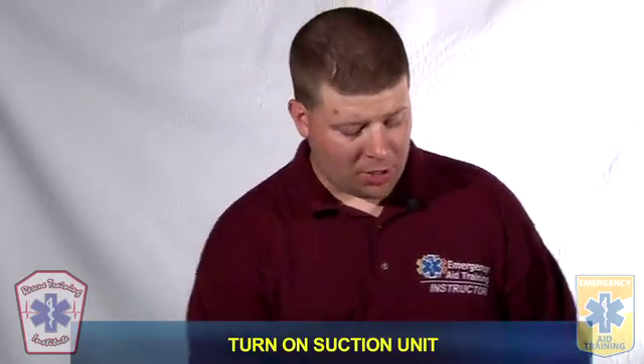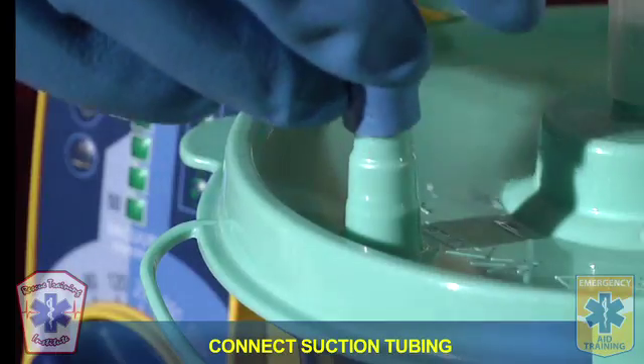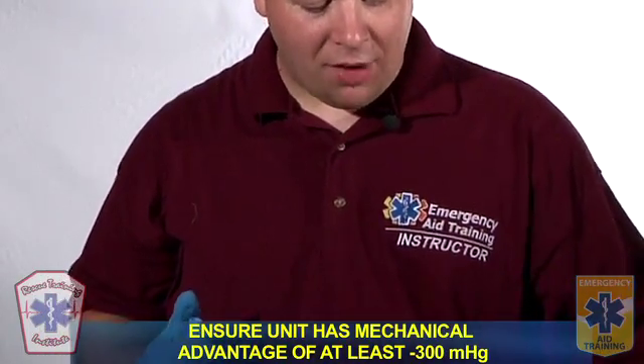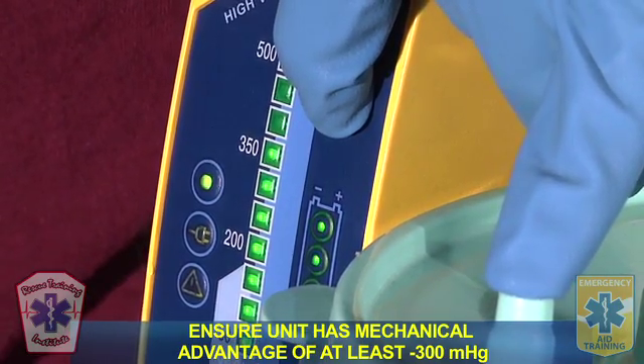Please demonstrate how you would suction your patient's airway. I'm going to turn on my suction unit and connect the suction tubing. I'm going to check my device to make sure it has a mechanical advantage of at least negative 300 millimeters of mercury, which it does.